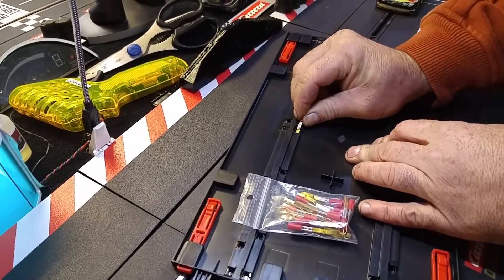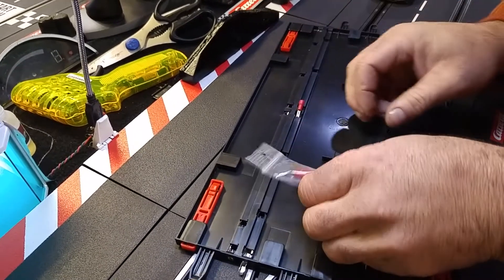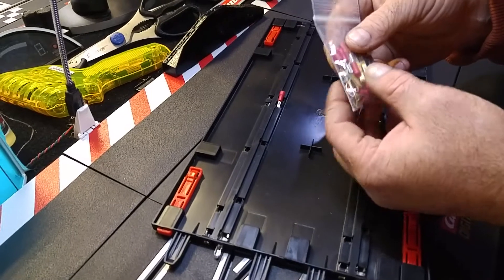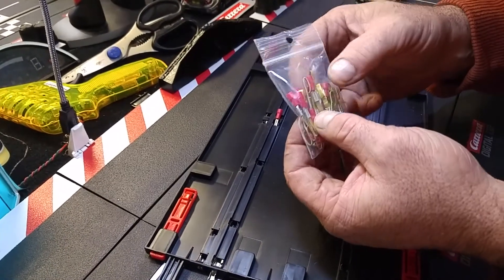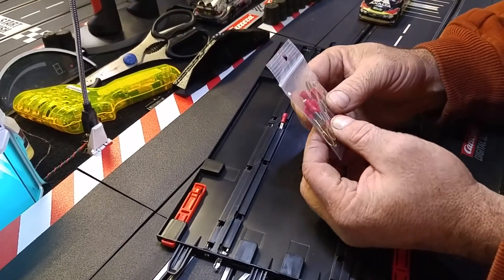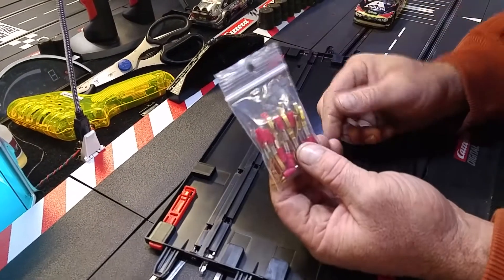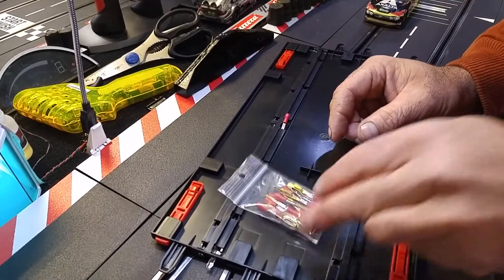These now make it a little bit easier for a guy to do it on their own. They're a little bit more because of the brass, but I still give you 24 of these with all the brass tabs. It's $13.50 Canadian shipped to Canada or the U.S., including the shipping, for 24 of these tabs for the Carrera digital or analog system.